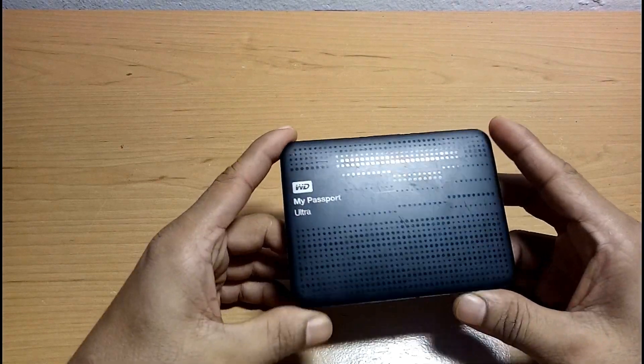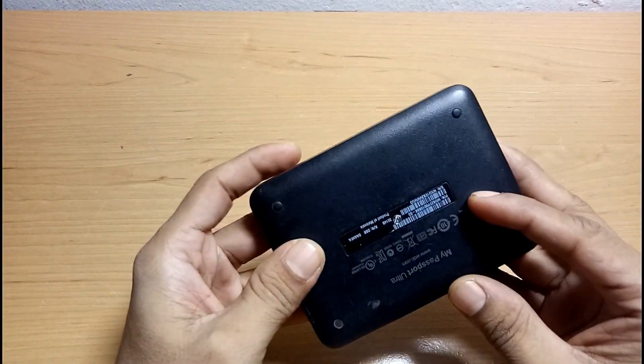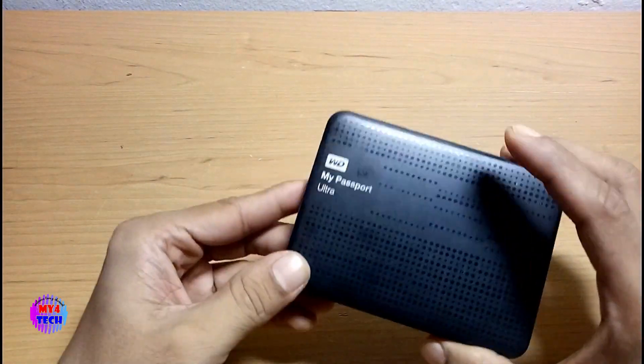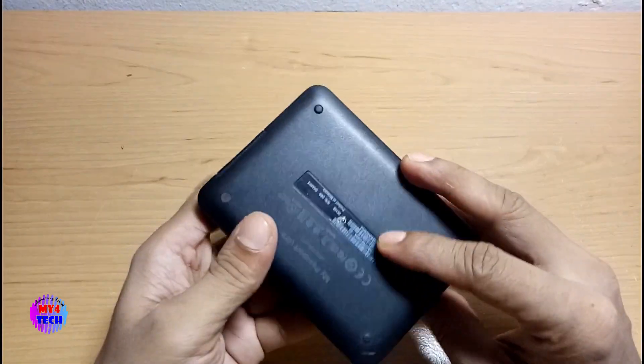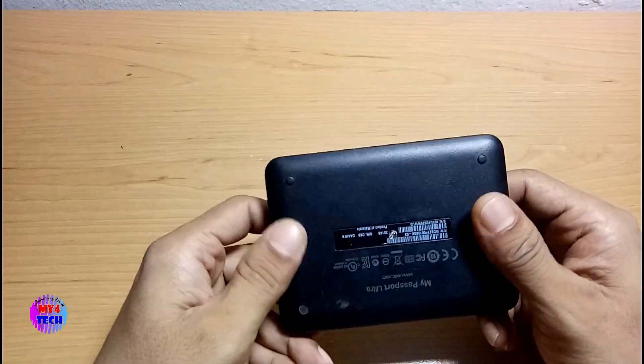Hello everyone. I have a portable hard disk. This is the original portable hard disk.